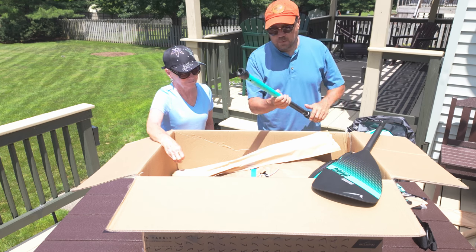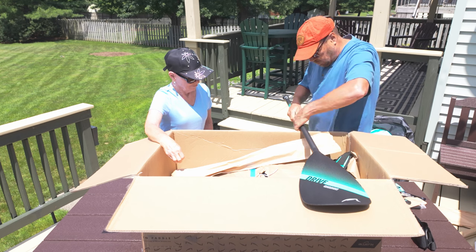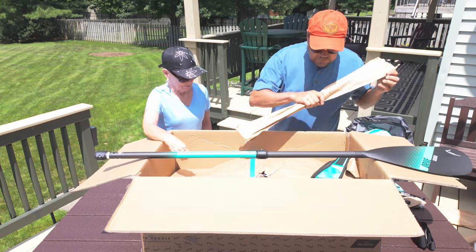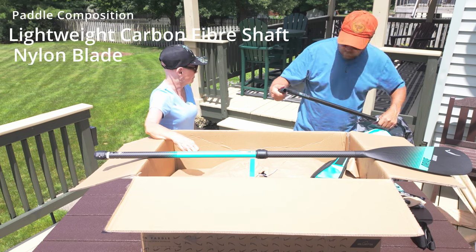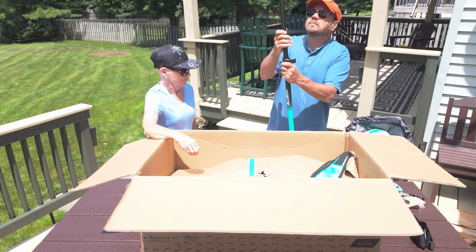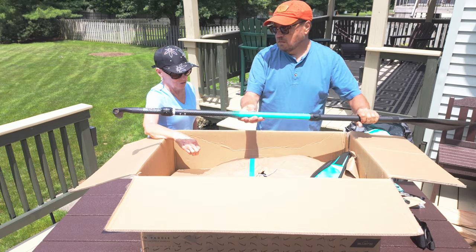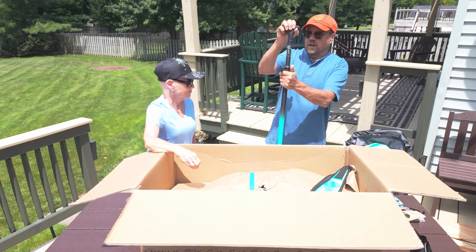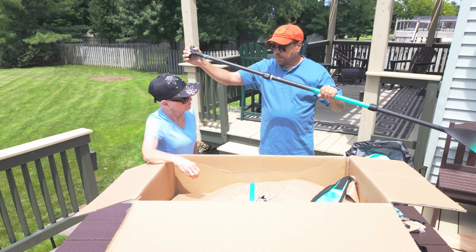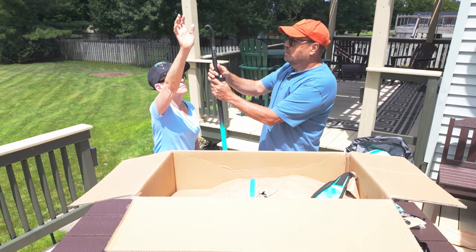This is actually our second paddleboard by this company — we have a larger one which we'll show you later. Here's another section of the paddle. You can make it longer if you want to stand up, or shorter if you want to sit down. The thought is you want it about an arm's length above your head when standing, so that when you're on the board it's at about chest height, with the blade down in the water.